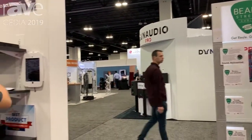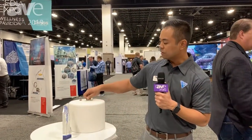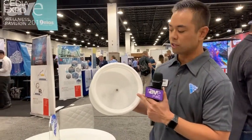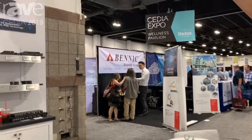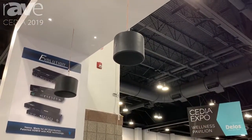My name is Frank Santos with Vanco, and today we're introducing our new product: the Beale Street Audio Pendant Speaker Enclosure. This comes in black and white, and you can take any Beale Street speaker and install it here. It can be put outdoors and will handle rain and any elements — as you can see, we've got two black ones here, available in both black and white.